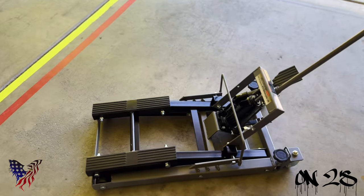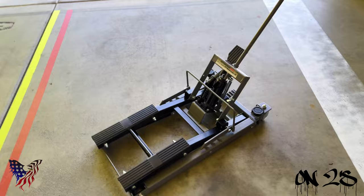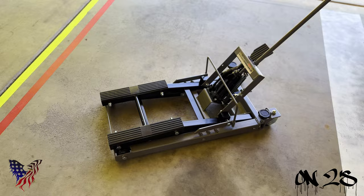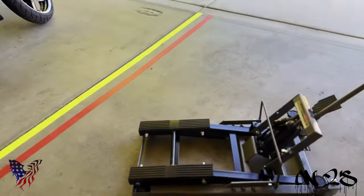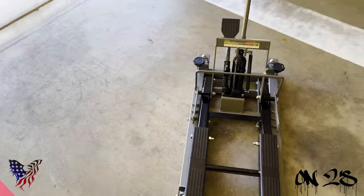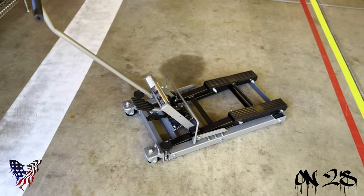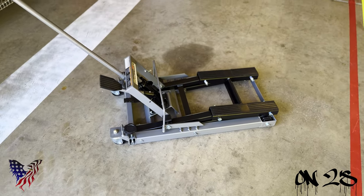Now Harbor Freight does get kind of a bad rap when it comes to some of their products. I know they have some good products and I've heard horror stories about some of their other products. So I went out and got this lift jack, whatever you want to call it, so I can use it with my Road Glide. I've already used it, and I'm gonna tell you — the jack works perfectly fine.